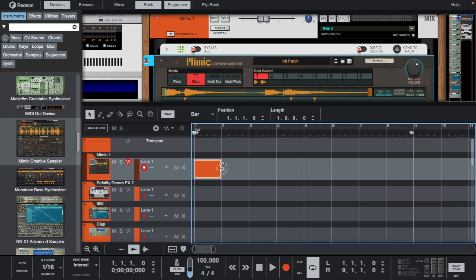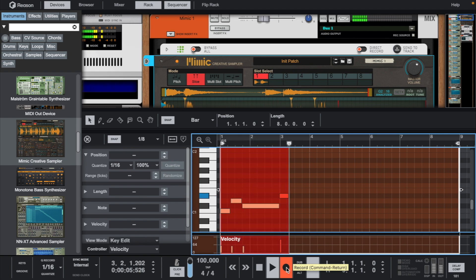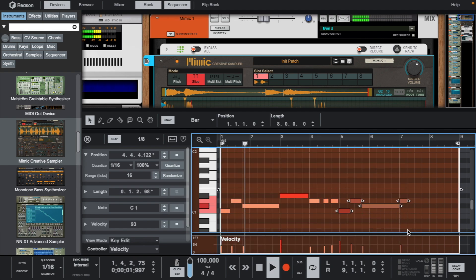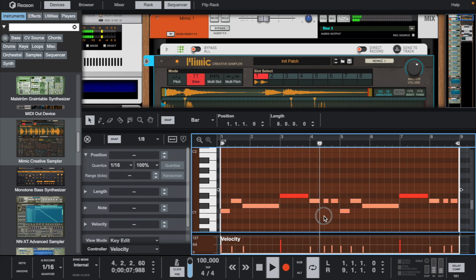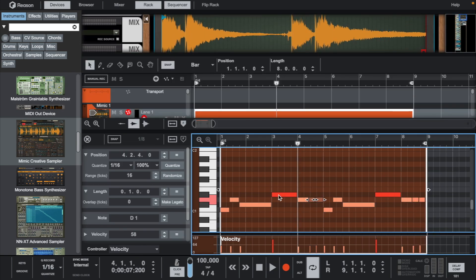Now let's go down and play this in the piano roll. Let's shift these notes over a little.